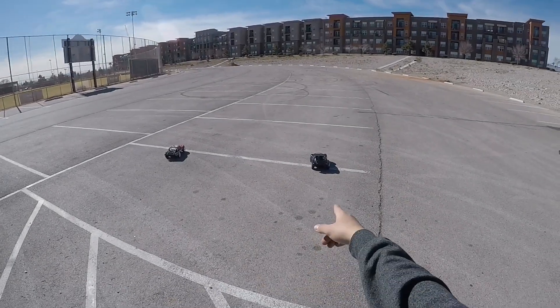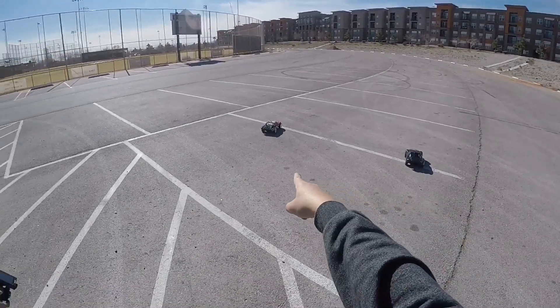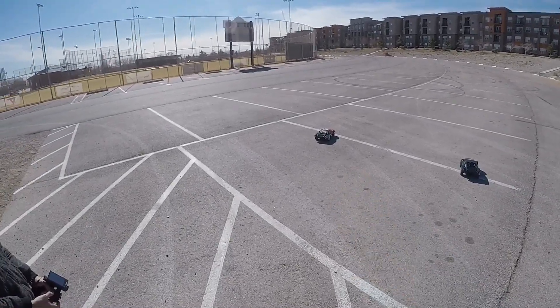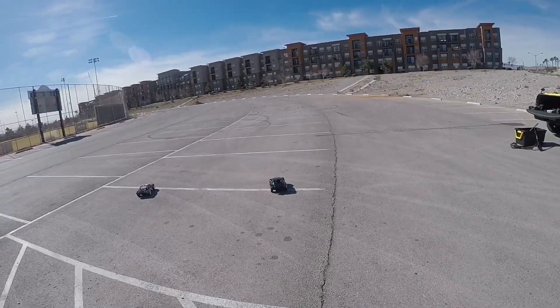Here we go! Tracks to slash running 3s - this is a 4x4 by the way. Here we have the Proline ProFusion SC running 2s. Yep, that's right, you heard that - 2s versus 3s. Ready, set, go!